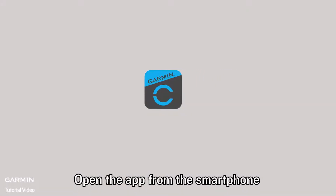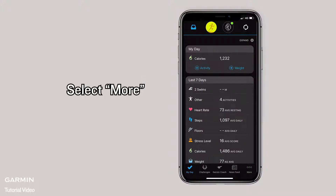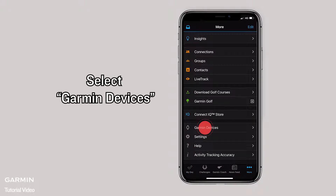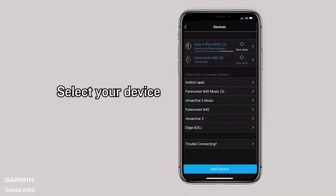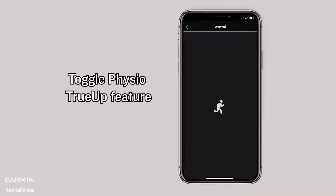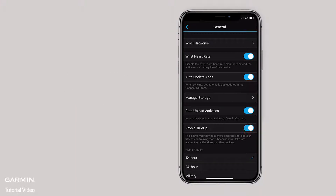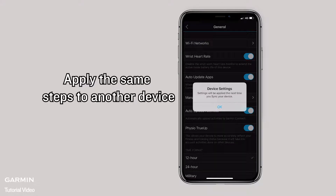Open the app from the smartphone. Select More. Select Garmin Devices. Select Your Device. Select General. Toggle the Physio True-Up feature.